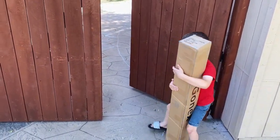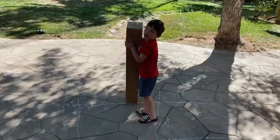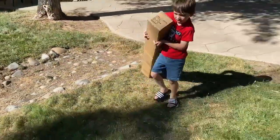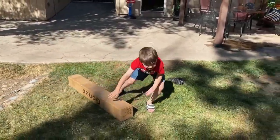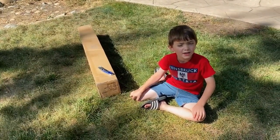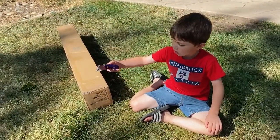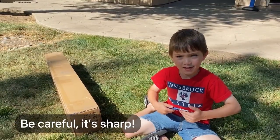It's so heavy! So to open this box, you can use a utility knife and it's very sharp, so be very careful with it.